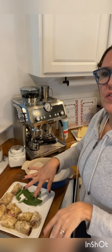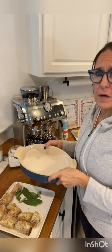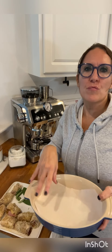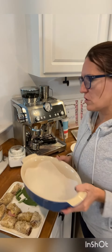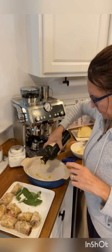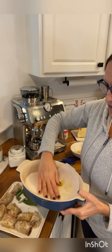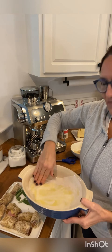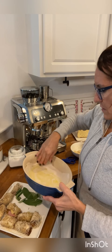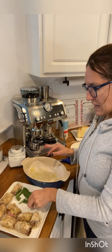When you finish your rolls, prepare a baking pan. I use parchment paper, but you can also use extra virgin olive oil. In any case, I place just a little bit of oil and spread it in this way, and you are ready to place the rolls.